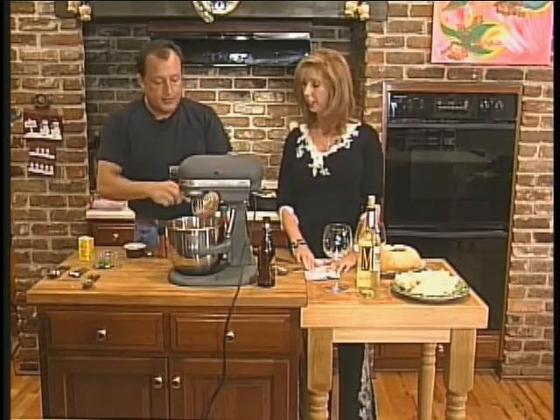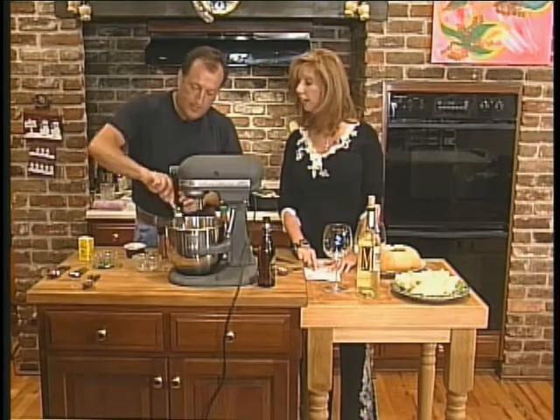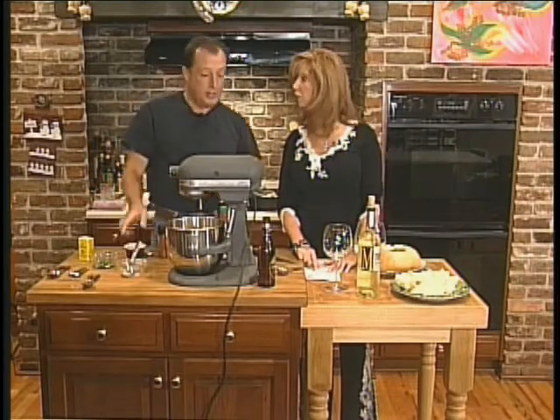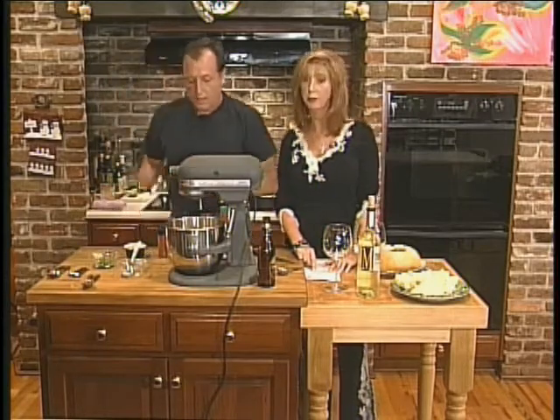I've got some blue cheese — a quarter pound of blue cheese. Then we've got our dry mustard, one teaspoon of dry mustard.